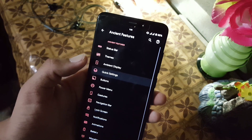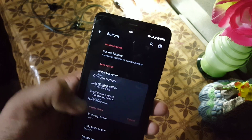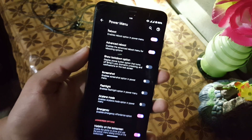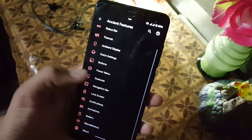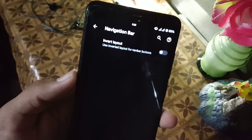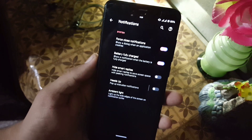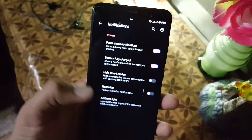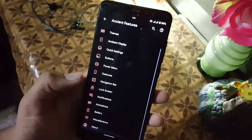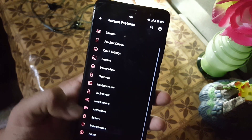After that we have the ambient display, which includes an always-on display that is working well, along with other ambient settings. In the quick settings buttons section you can manage the volume rocker, home button, and power button settings. Then we have the power menu where you can enable or disable the advanced menu. Under gestures, you can swipe three fingers to take a screenshot. The navigation bar lets you invert the layout for three-button navigation. Under lock screen and notifications we also have ambient light, also called edge lighting, where you can change its color — and it is working fine.